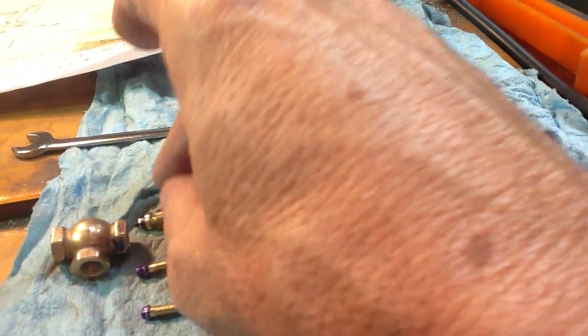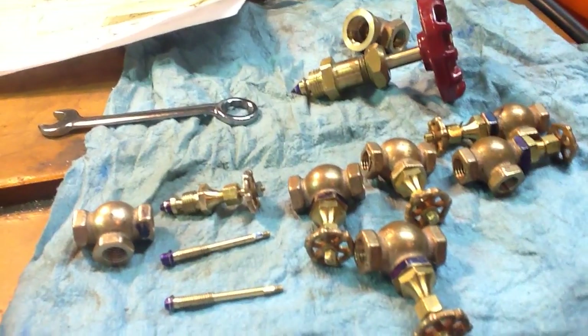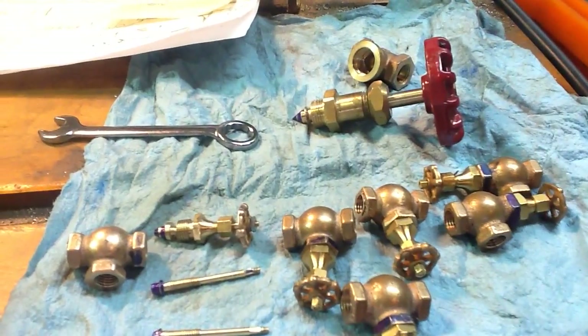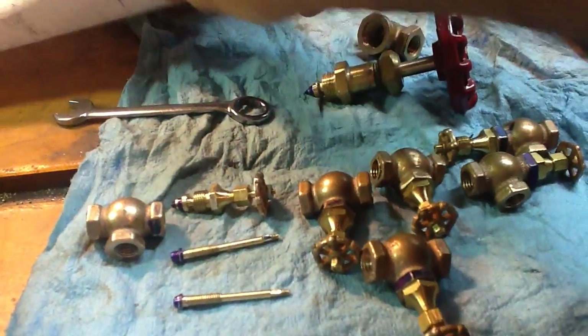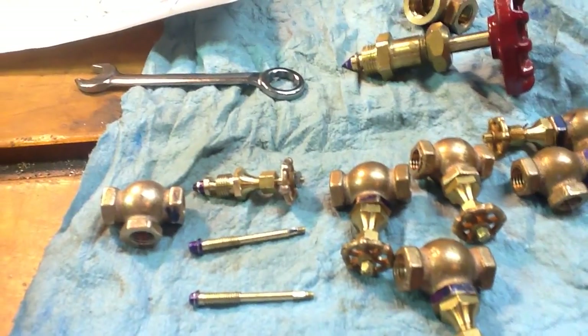There's one more thing I wanted to mention: I used graphite packing material in the valve stems — that dry, three-stranded graphite that you can get from AK Enterprises off eBay. I've used that stuff for a lot of the packing on my mogul and it's worked out perfectly.